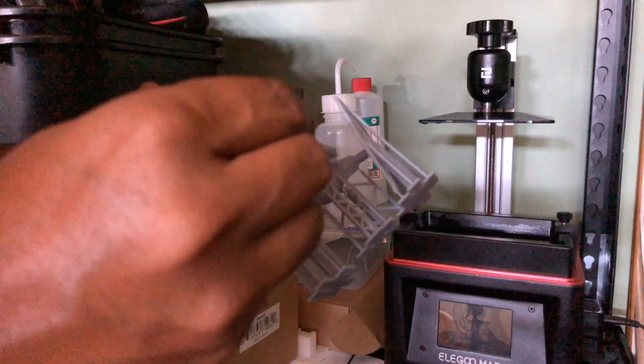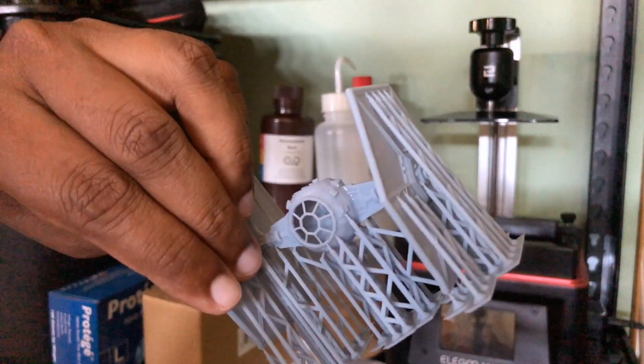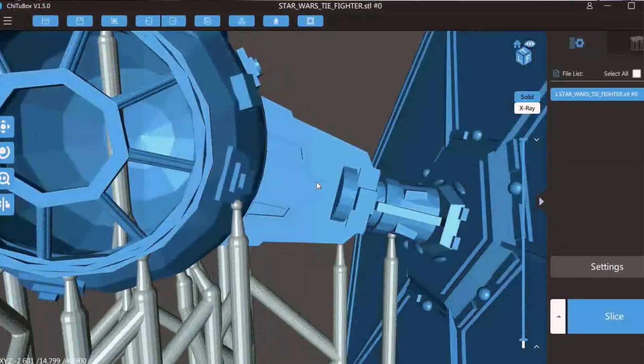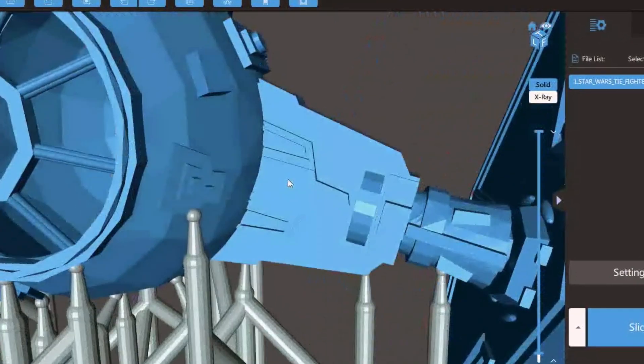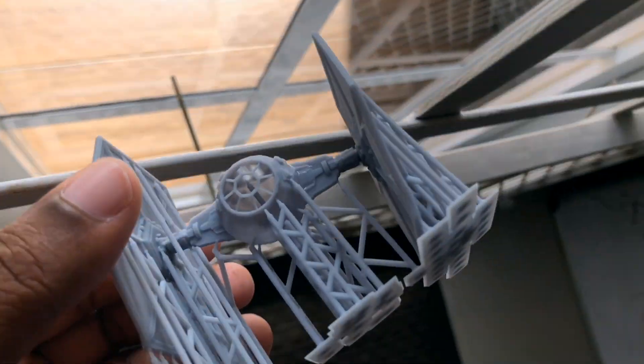You want to use the capillary action of the resin to get into those small cracks. In this case, the wing was not connected properly to the body, so I'm applying a little drop of resin into that small cavity between the wing and the body.